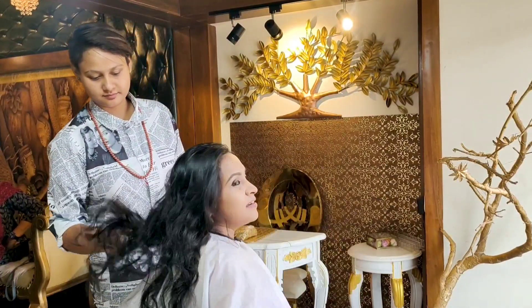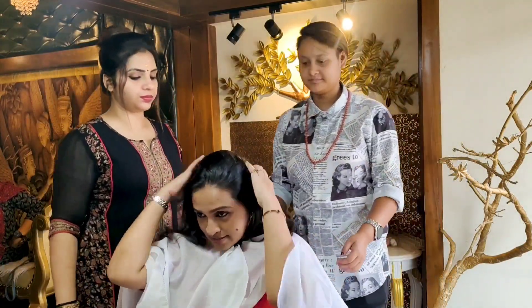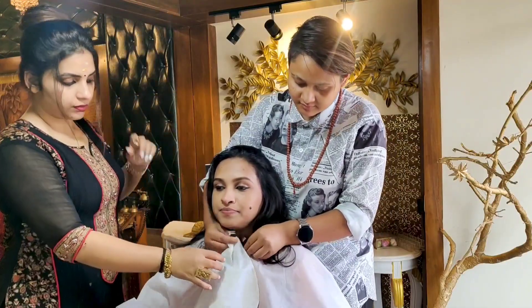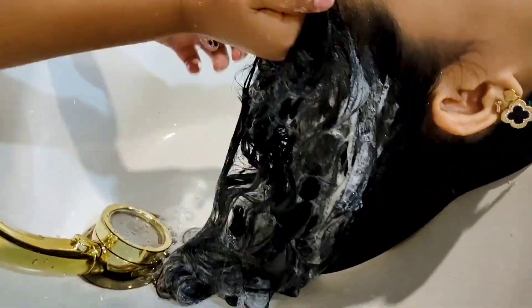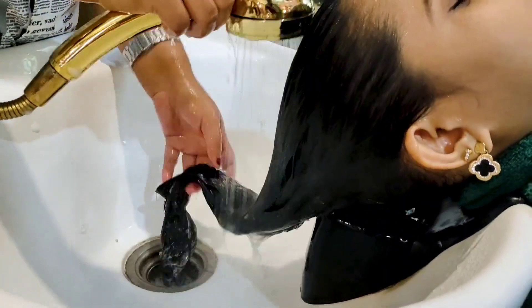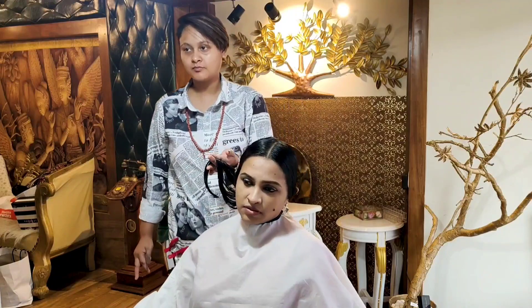We will wash the hair perfectly. The reason for the treatment is that we wash the hair perfectly. Our hair is washing with deep pores — it really gets deep cleansing. That hair is taken care of, and it's cut so much.